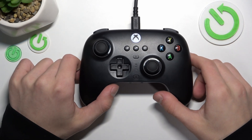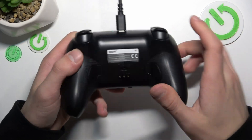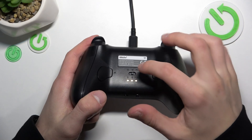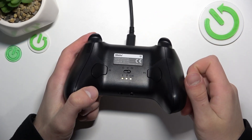As you can hear, it is connected. Now flip your controller over — here you can see a switch for the connecting mode. Turn it to PC 2.4G.